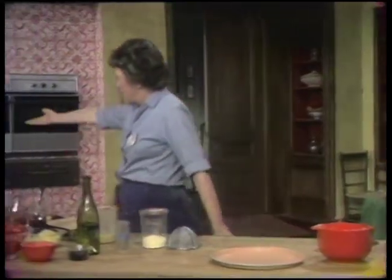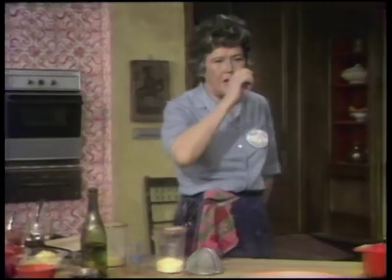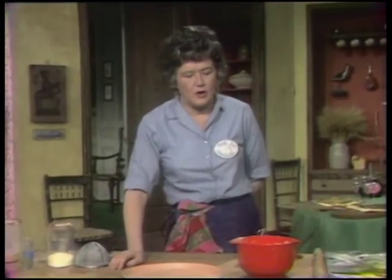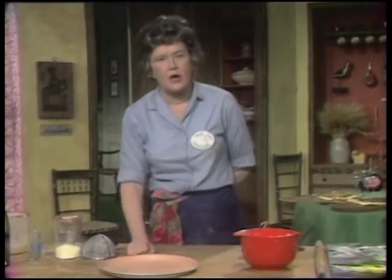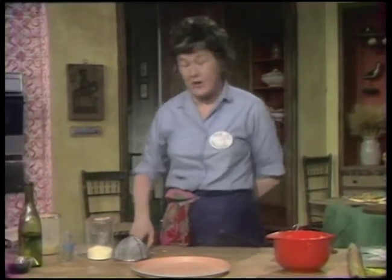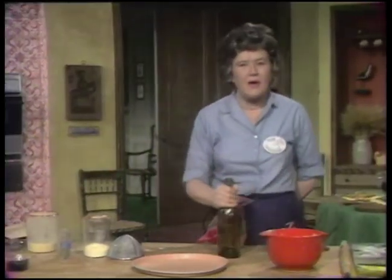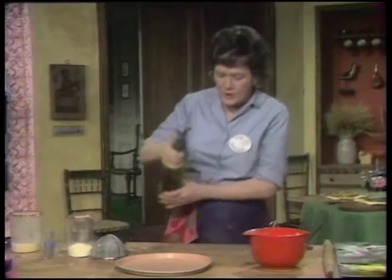At one o'clock all the market people are out, the whole place is swept clean and washed, and it becomes a parking lot — and this goes on every day of the week. There are pizzas and pissaladières there. We're going to do a socca now, because we have our hot bricks, we can do it.